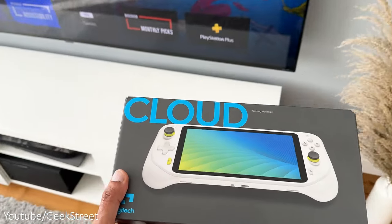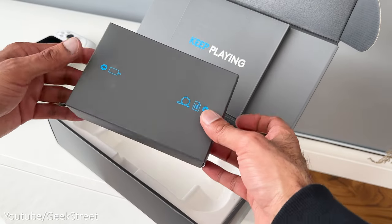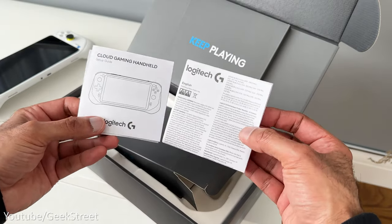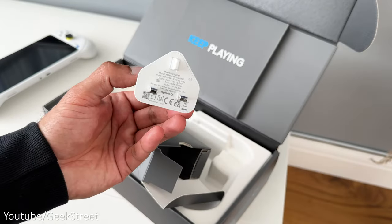First, let's take a quick look at what you get inside the box. You get the Logitech G Cloud, and underneath that there's a small box. Inside you get some documentation, a USB-A to USB-C charging cable and a power brick.